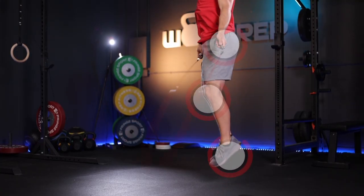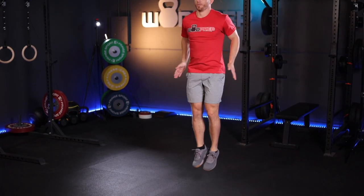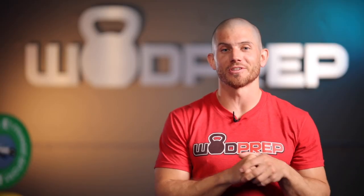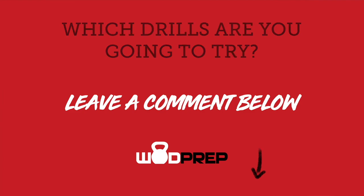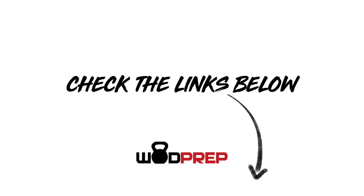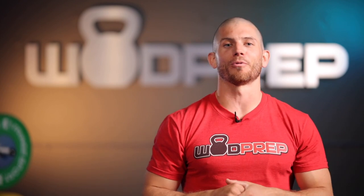We covered a lot today: jump, spin, and coordination. My hope is that you picked up two to three drills. Leave a comment below with two drills you want to try and let me know your goal — whether that's your first single unders, a hundred unbroken, or moving on to double unders. Click the link in the top comment for our free double under training guide. We also have a course called Single Under Solution as a special bonus to our double under course. I'll make sure the team links everything below so you can get the right rope, programming, and coaching.